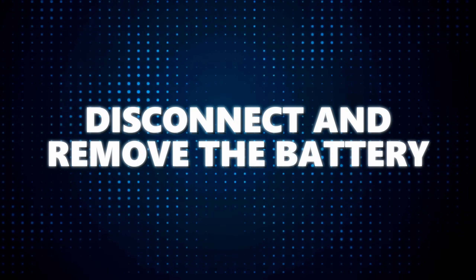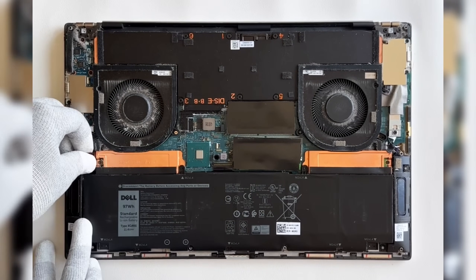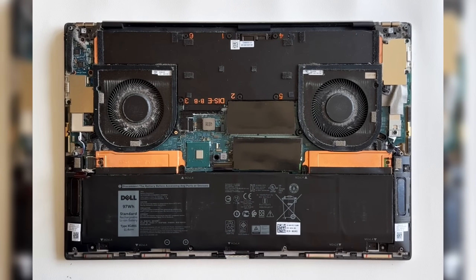Disconnect and remove the battery. With the cover off, it's time to disconnect the battery. This is a crucial step to prevent any electrical mishaps while we're working on the internals.